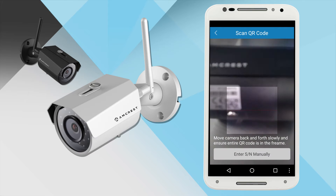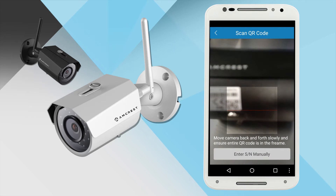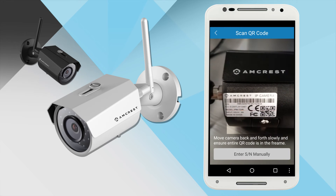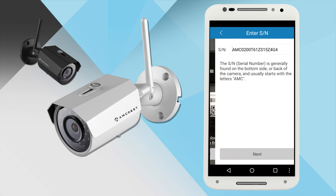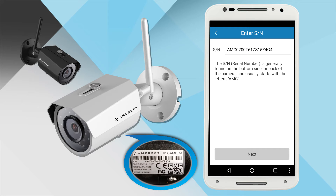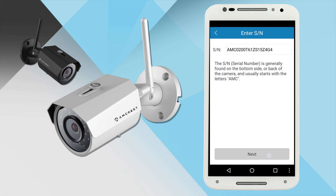Your mobile device is now ready to scan the QR code on the bottom of the camera. Make sure the entire QR code on the sticker shows clearly on your screen — it will exit automatically when scanned. In case the QR code cannot be scanned, please manually enter the serial number found near the QR code on the sticker.